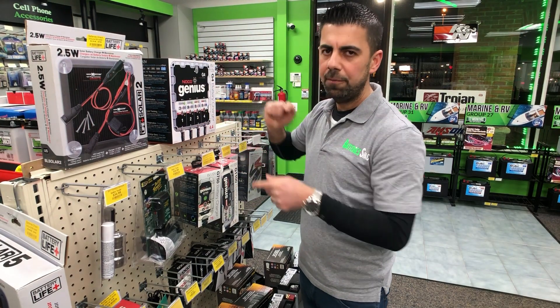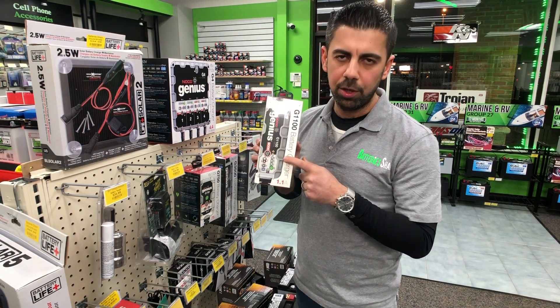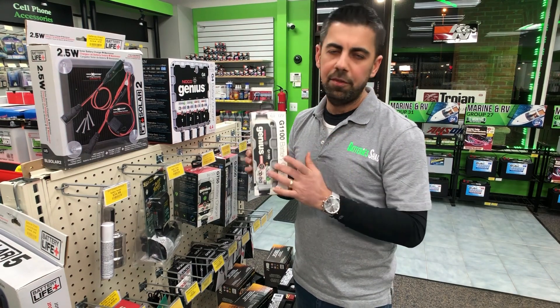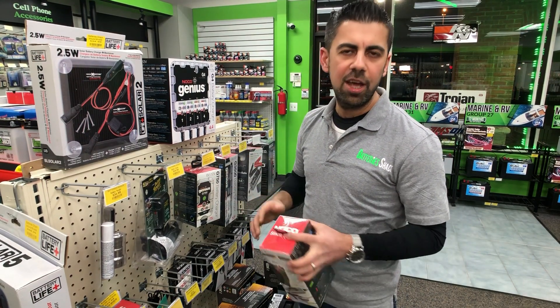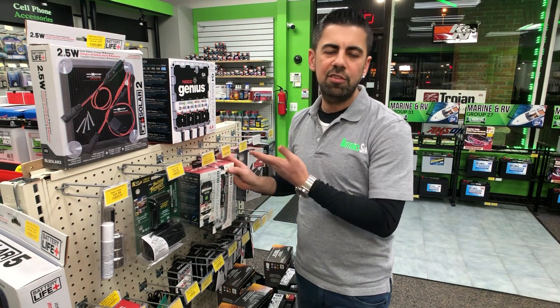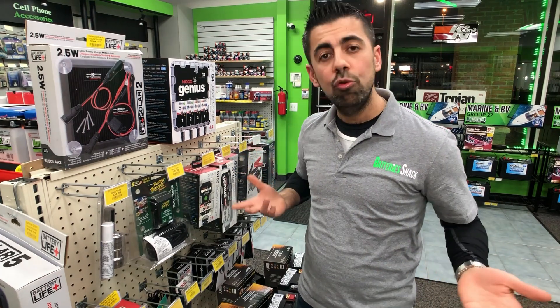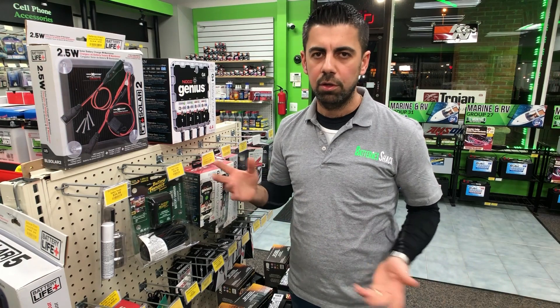This four-bank charger has the same specs as the single Noco Genius — lithium-ion, 6-volt, 12-volt, AGM, non-AGM, lead-acid. This is just an option if you have more than two batteries you want to store and take care of so they last a long time.